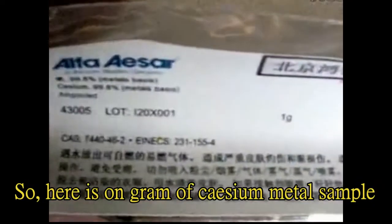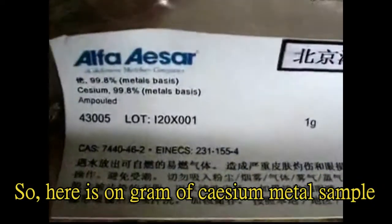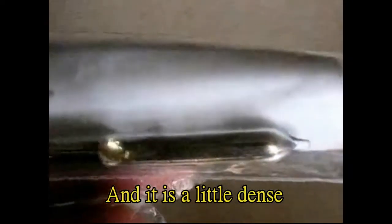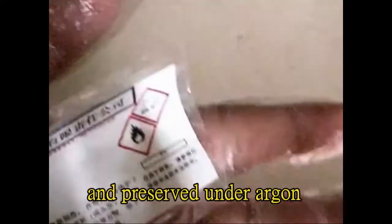Here is one gram of Celsius metal sample. You can see it is a golden, flowing liquid and it's a little dense. It's sealed in a glass vessel and preserved under argon.